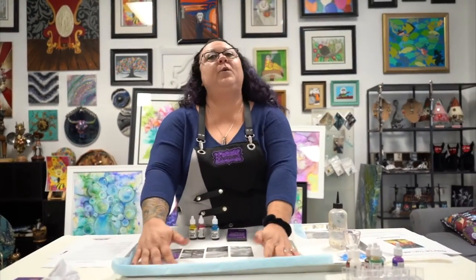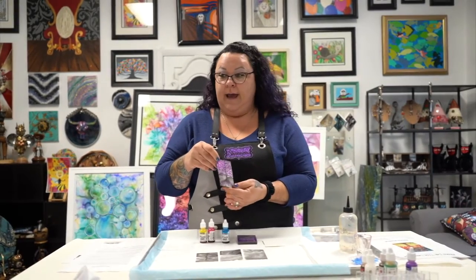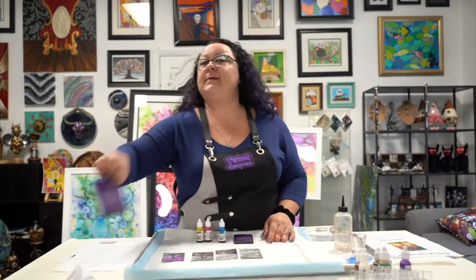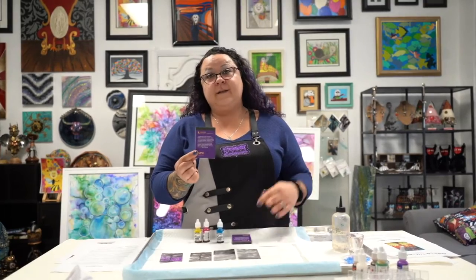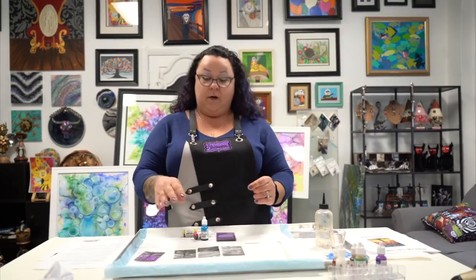Today I will be showing you an intro to alcohol inks and we will be creating a small alcohol ink tree on Yupo paper. You should have gotten a pad like this in your art box if you have one. If you don't, there will be another video showing you other things you'll be able to use instead of the small Yupo papers.